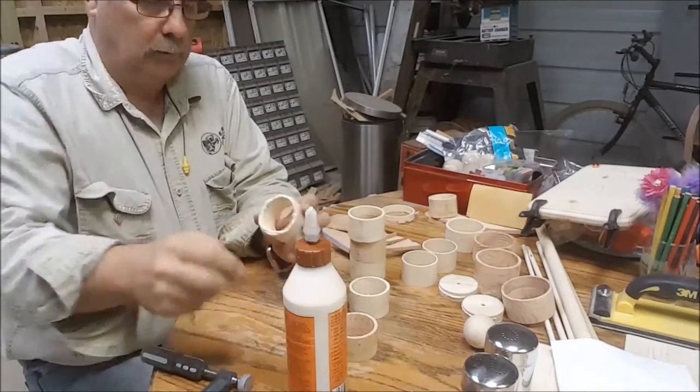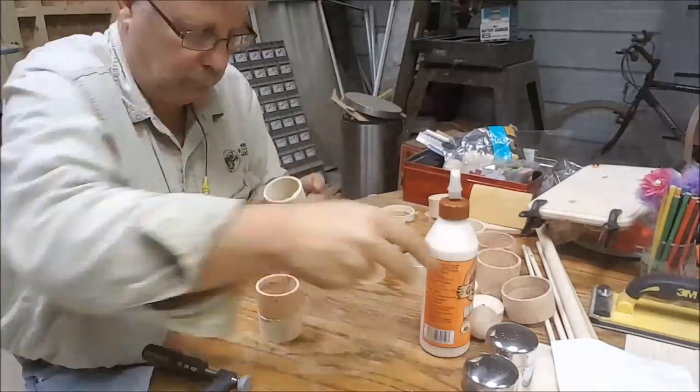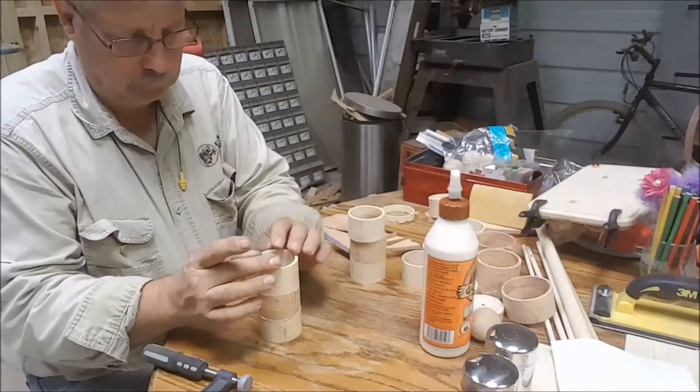Time to stack up and glue all those circles to make a perfect cylinder so the knives, forks, and spoons can lay in.